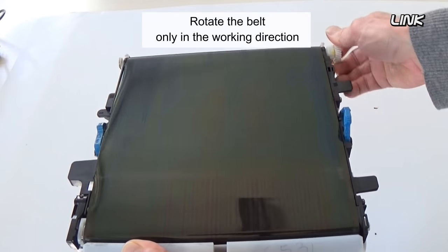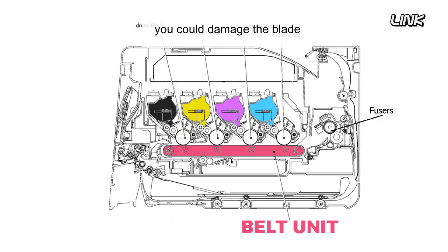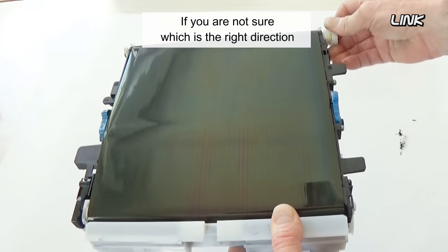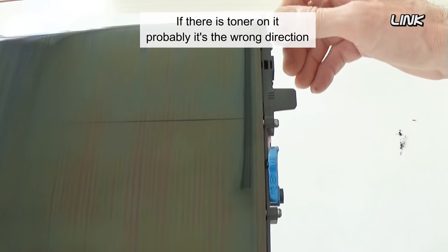Rotate the belt only in the working direction. If you rotate the belt in the wrong direction, you could damage the blade and the internal gears. If you are not sure which is the right direction, look at the belt — if there is toner on it, it's probably the wrong direction.